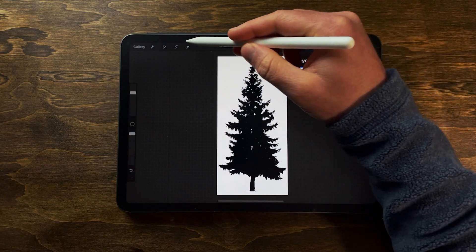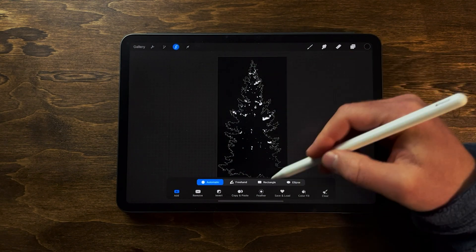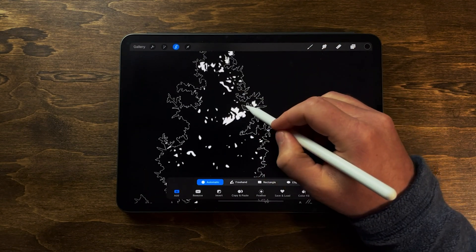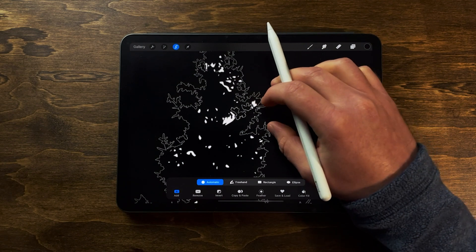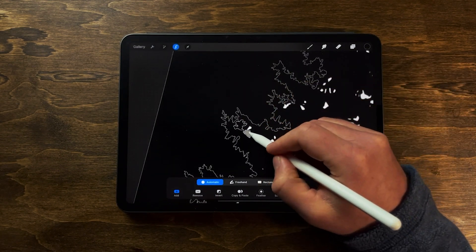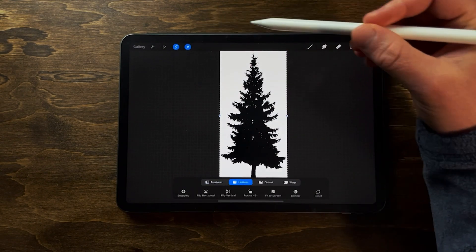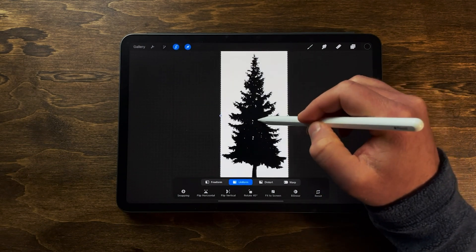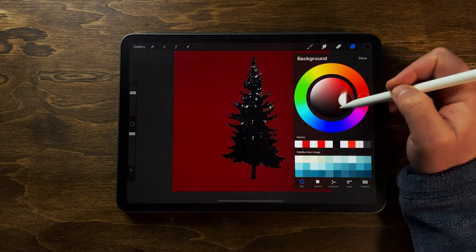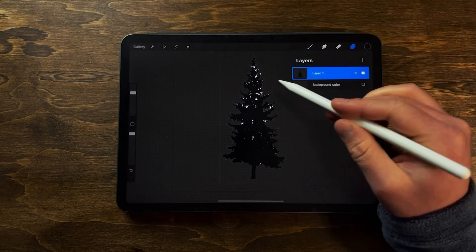I'm going to turn off my background layer, go to the selection tool, and make sure 'Automatic' is selected. I'll tap on the white background and you can see it turns it black, which means everything is selected. You can tap on the little areas in the tree if you want to remove those as well. If you tap on the tree itself it'll turn white and you'll need to undo, otherwise this won't work. Once you're happy with everything, go to the cursor tool and now you can see the background is clipped out - three-finger swipe down and cut that out.